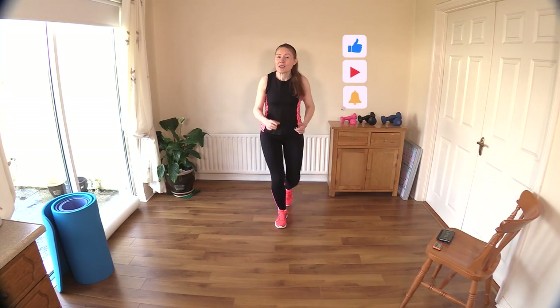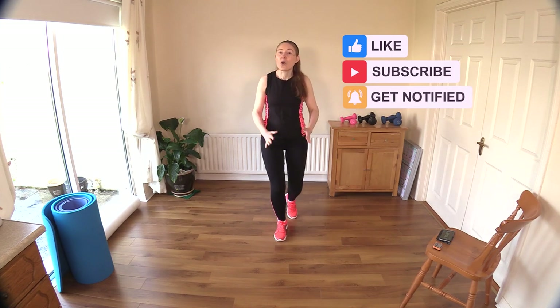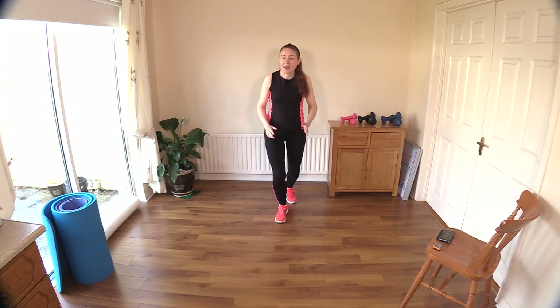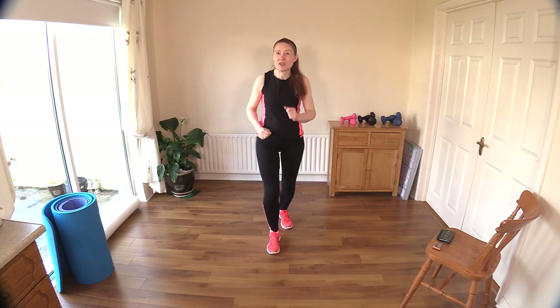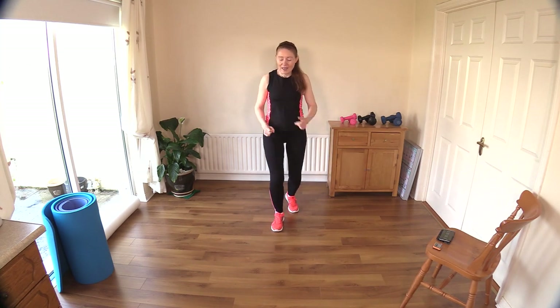Today we're going to work a little bit differently. Our intervals are 20 seconds of walking or marching and 40 seconds of doing a full body exercise. You can use weights if you want to add a little bit of extra resistance, or you can just do it body weight.